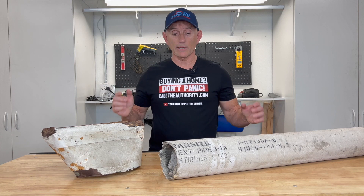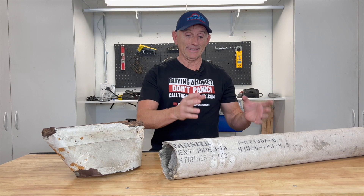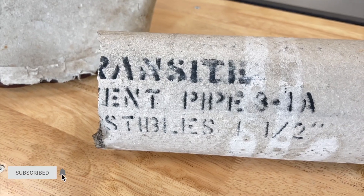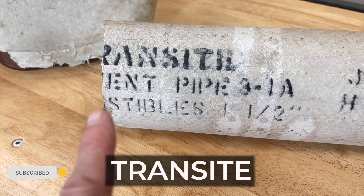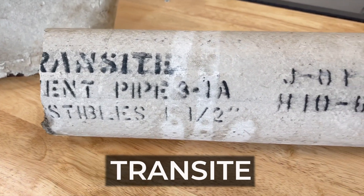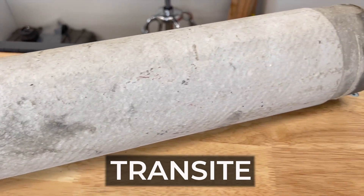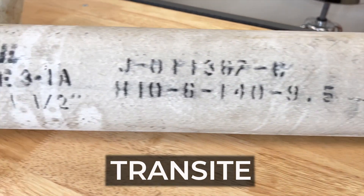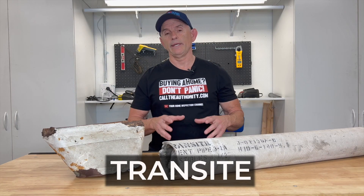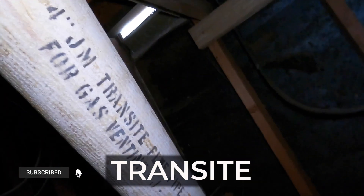What I have in front of me are two good specimens of materials that I commonly find in a house during a home inspection. This first piece is called transite — T-R-A-N-S-I-T-E — and the T is missing right there. This pipe is commonly found inside older homes anywhere from the early 1900s all the way up to the 1970s. It's used for heating systems and water heater exhaust venting.